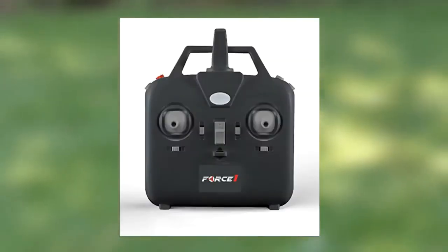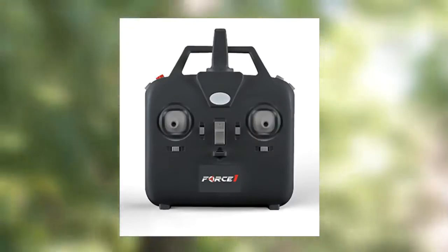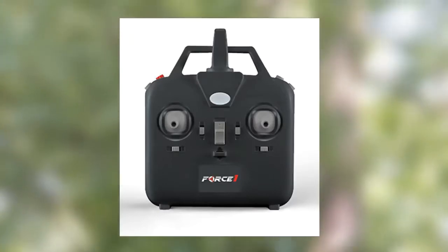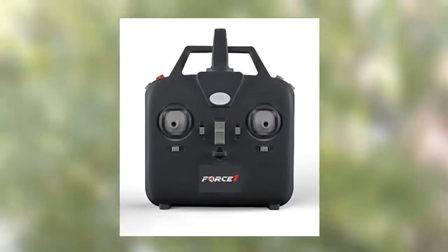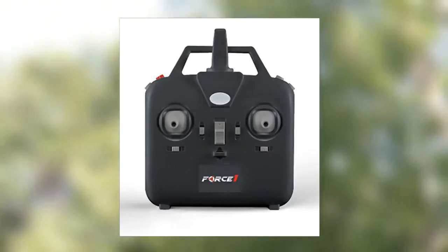The only problem I had was connecting the controller to the drone and getting the propellers to start spinning. To connect, you need to hold the top left red button while pressing the on button of the controller. A green light will start flashing, then plug in the battery and they will connect within a few seconds. To get the propellers spinning, press the top left red button one more time. After pressing it, the drone won't leave the ground but the propellers will spin. To turn them off, hold the red button for 3 seconds. I found this a bit confusing but overall was very pleased with my experience.